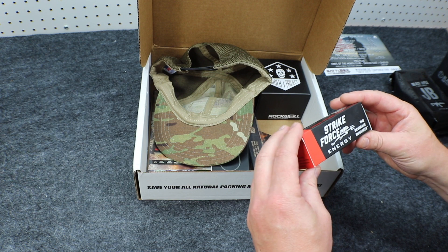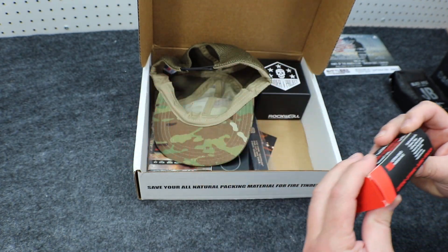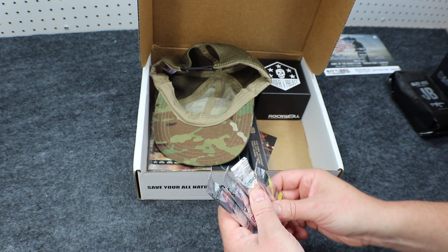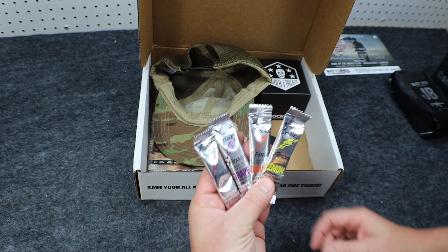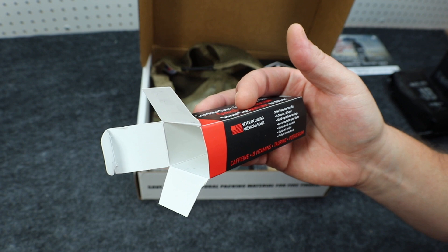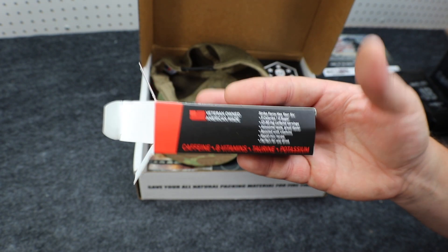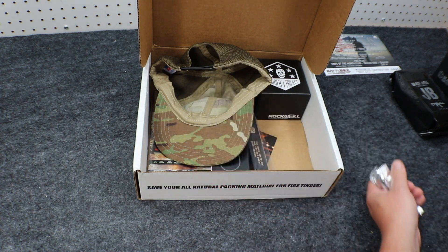Next up we have the Strikeforce Energy 4-pack sampler — a beverage enhancer with caffeine, B vitamins, taurine, and potassium. These are little packs you rip open and dump into your water bottle. From Strikeforce — veteran-owned and American-made. Strikeforce has your six. Zero calories, zero sugar, 80 milligrams of caffeine. Awesome taste, great flavor. Boosted with vitamins, rapid mix recipe — perfect for any drink. We got the Strikeforce Energy 4-pack sampler. Price on that was $3.99.